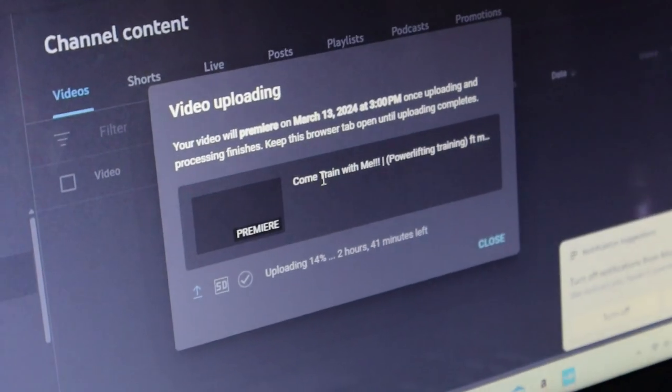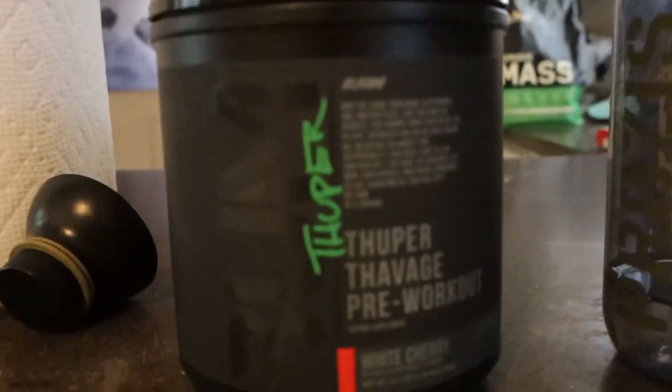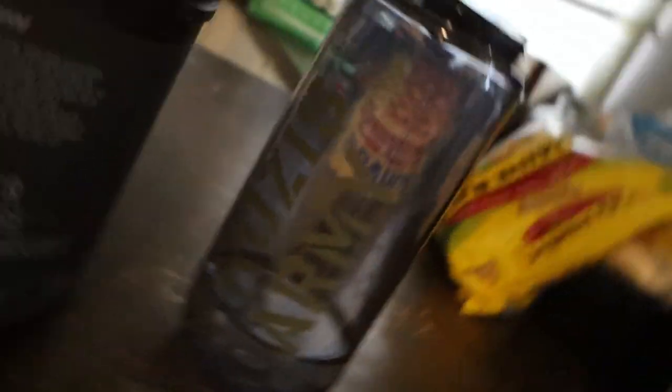I'm actually uploading a video right now, though today I'm uploading very slowly. I'm using the Super Savage workout by Sebum and my cute Prosies Army bottle. Let's go ahead and make some pre-workout because I have 10 sets of three with 227 pounds on deadlift, so I already know I'm gonna need the energy — it's a lot, and I start dying at the end because it's just so much on your back and body.